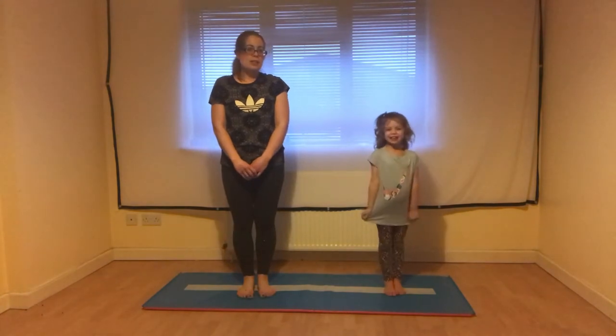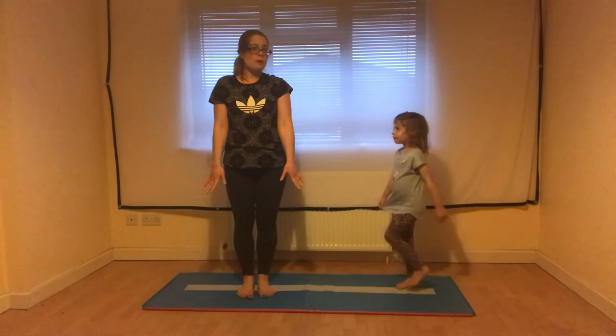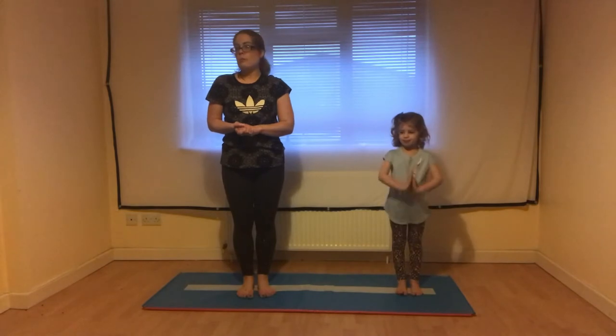The first thing we need to make sure is that we've got a nice clear space around us and we're on something nice and soft. Carpet is absolutely perfect, or a nice soft gymnastics or yoga mat, or some foam floor tiles — just anywhere we're not going to injure ourselves. Make sure there are no objects that you could fall on or that could fall on you.